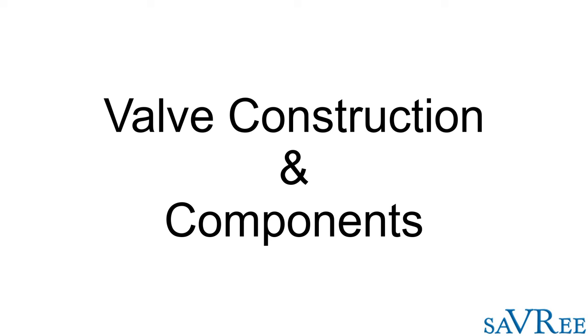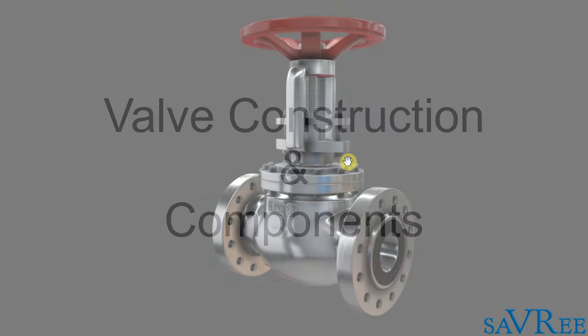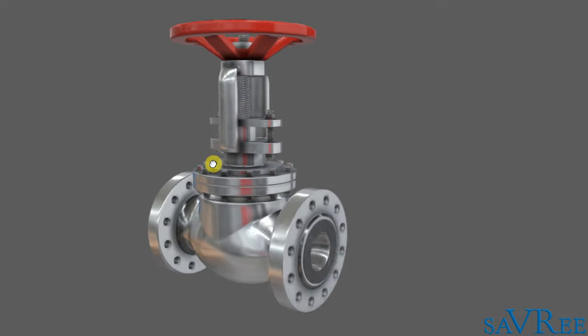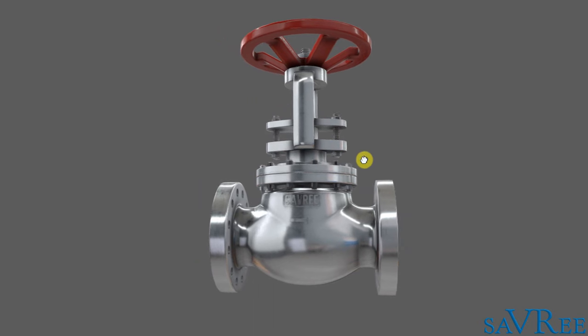Let's have a look at a valve, its construction, and some of the main components. As you can see in front of us, we've got a valve — this is actually a globe valve. What we're going to do is work through the exterior of the valve first, explain the main components, and then we'll take a cross-section of the valve and look at some of the internal components.